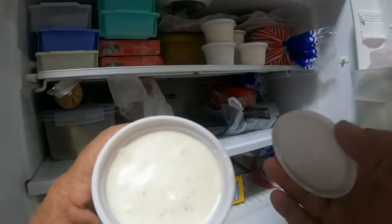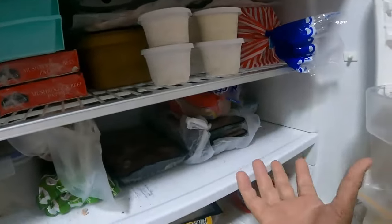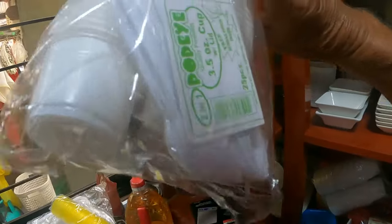Look at that — absolutely beautiful! They're all individual tubs. I found the individual tubs are better than the big one when going for scoops. The new ones actually come with little spoons — how good is that! I give these out to the kiddies.